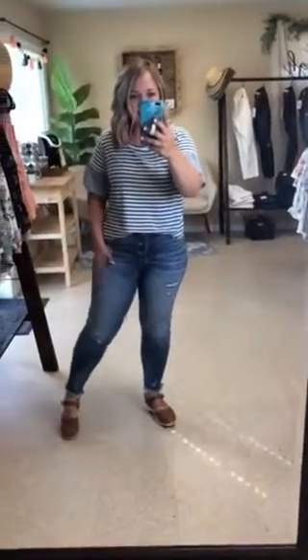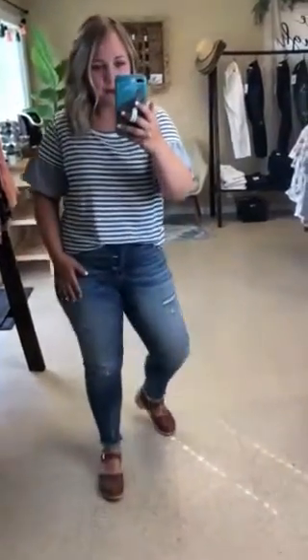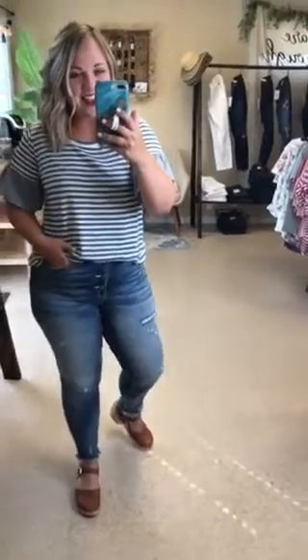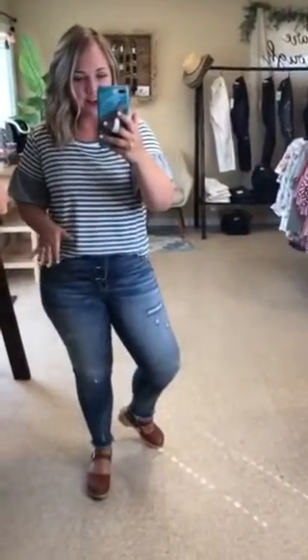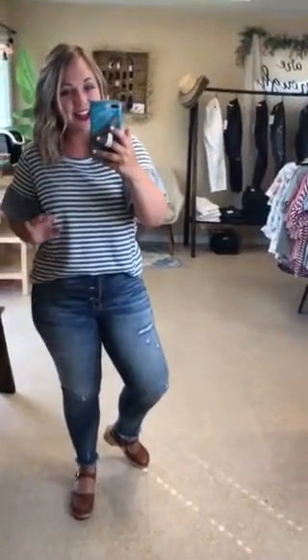Alright friends, these are our new Bridget denim and I love these so much. I kept these as soon as I tried them on — I feel like a million dollars.